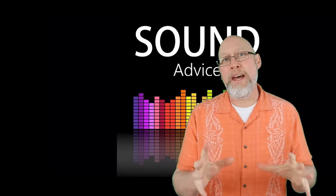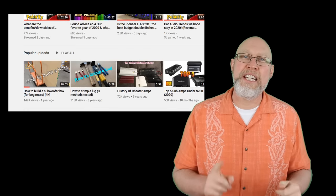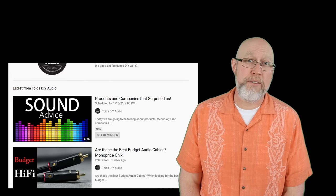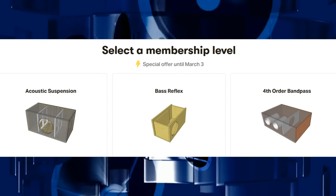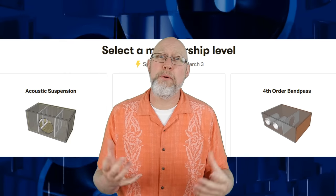But before we get there, I want to tell you about the Sound Advice live stream and podcast with my friends Hi-Fi Vega and Toys DIY Audio. Every Monday night at 7 p.m. Central, we go live and rotate amongst our three channels, so make sure you subscribe to all of us. Let me also take a second to say thank you to my patrons over on Patreon — patrons get extras and bonus content for as little as $3 a month. You can also show your support by subscribing to my channel and hitting that like button. Do that and I'll show you the best box I could find on Amazon.